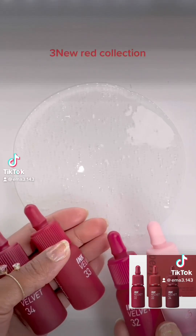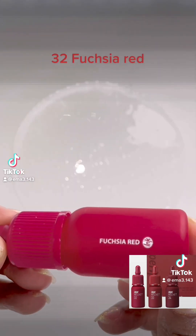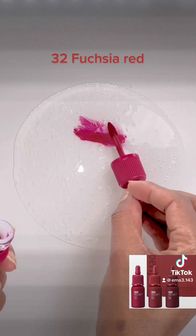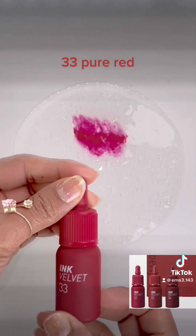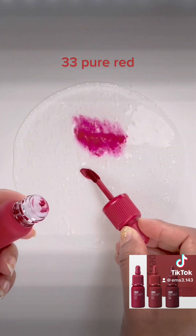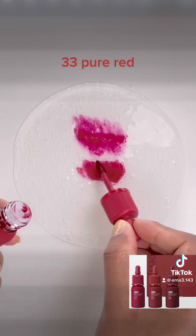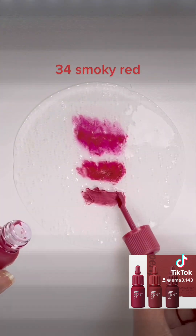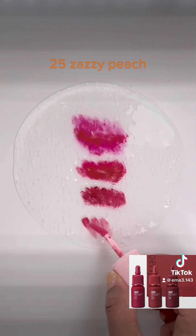O3 New Red Collection: 32 Fuchsia Red, 33 Pure Red, 34 Smoky Red, 25 Zazzy Peach.